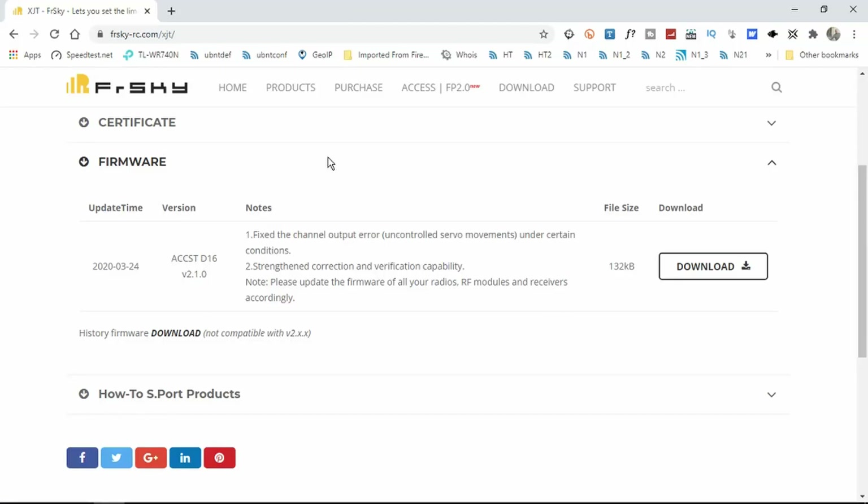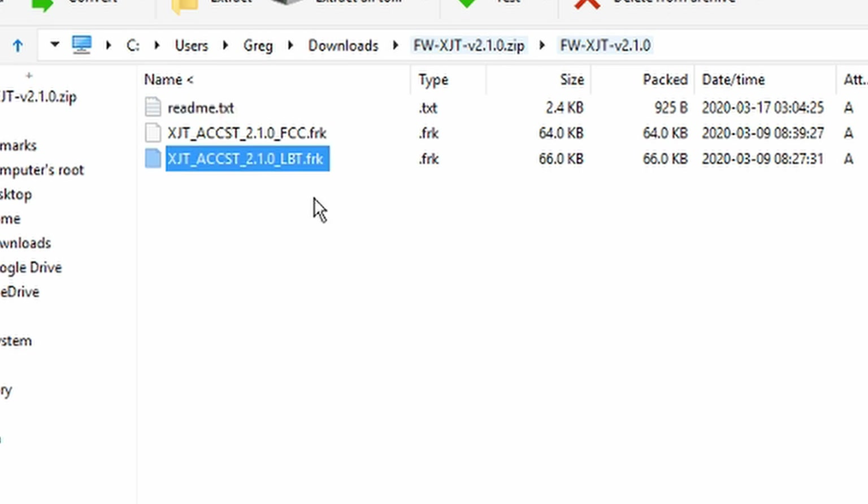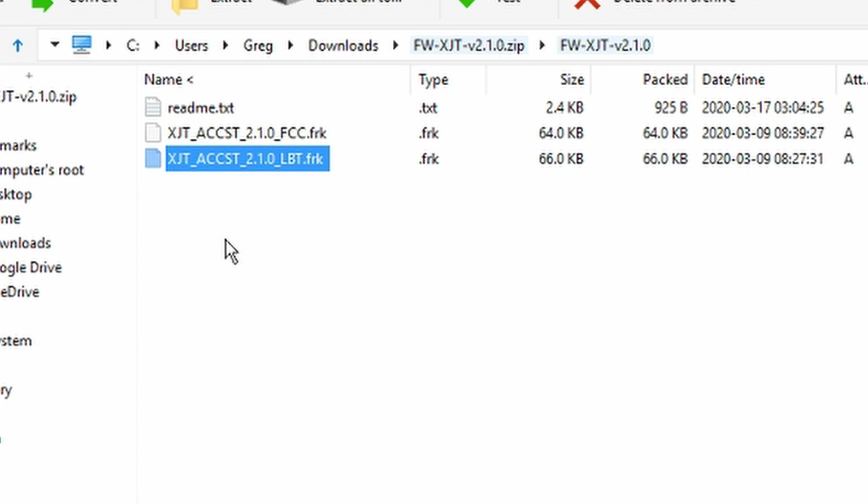Looking here on FrSky's website, the internal module - for reasons best known to them - is called the XJT. When you download the firmware it's only one file, but within that file there are the two protocols: the FCC and the EU LBT. So this is the one we need to get onto the radio and flash. What we do is copy this file into the firmware directory on the SD card and then we can use the transmitter to flash it.